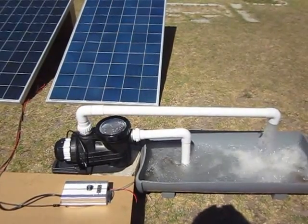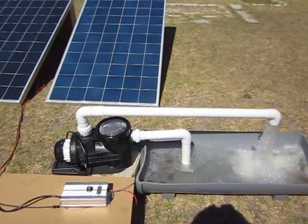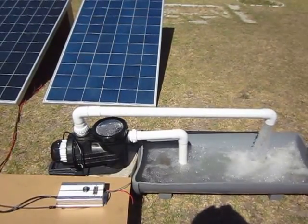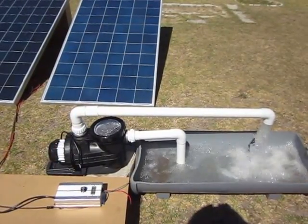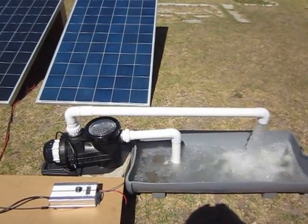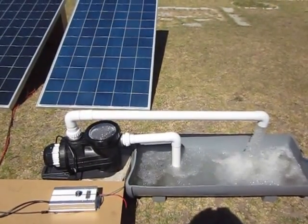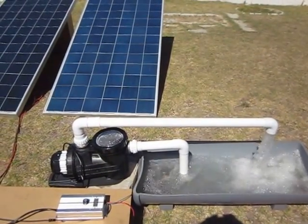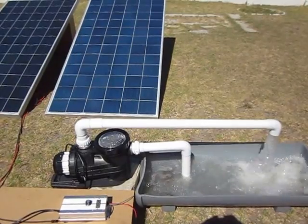It's also been developed in such a way that an AC mains supply can be connected in parallel, so in the event of not sufficient sunlight, the pool can run off AC mains power.